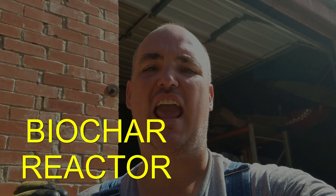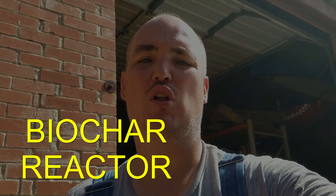Hey YouTube, this is The Green Cabbie, and today we're going to be making a biochar burn barrel. It's going to be called a T-LUD.